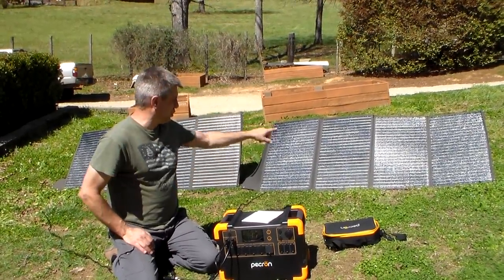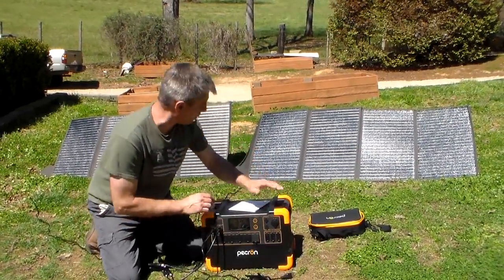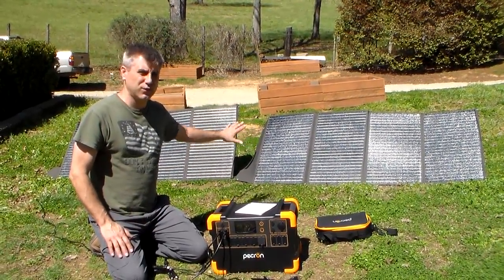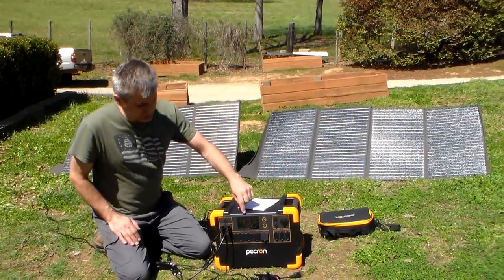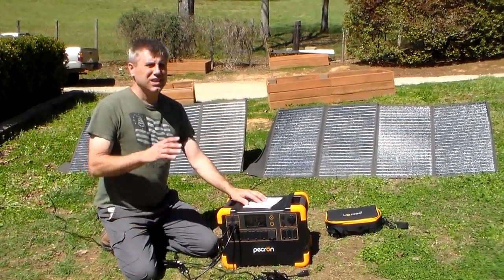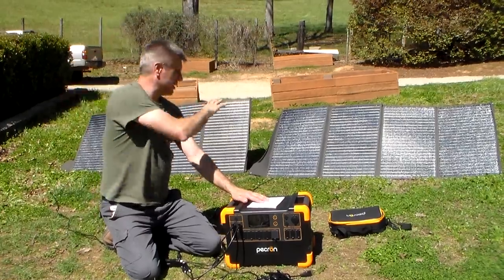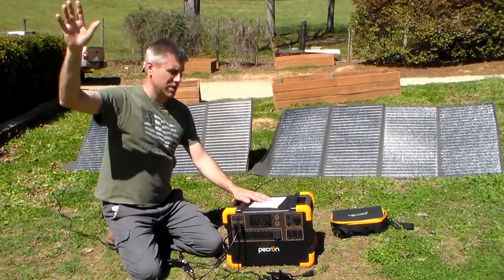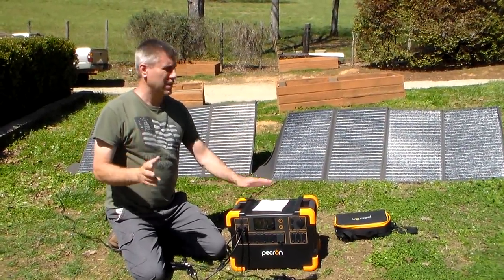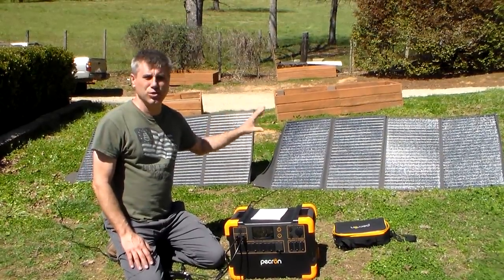I want to give them another compliment on those panels. Right now the unit is fully charged, but it is putting out 333 watts from two 200-watt panels — that's 400 watts of panels. Before it hit the 100% mark, this thing was putting out like 360 to 370 watts, and it really depends on the angle. I need to turn those panels to get a better angle on the sun. Out of five or six panels I've tested on this channel, the Pekron panel is the most efficient — I'm getting the most out of it. Kudos to them.